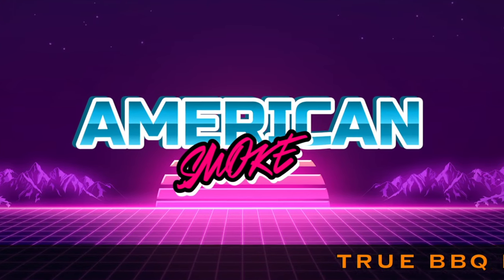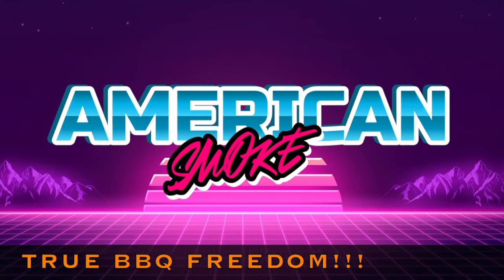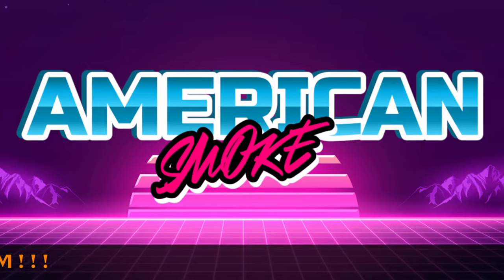If mustard grosses you out, don't use it. But if you've got mustard in the fridge and you want to use it as a binder, I say proceed, my friends. Thanks for watching. Come over to American Smoke Carnivores on Facebook — I've been there almost every day. Smoke on, and I'll see y'all in the next video.